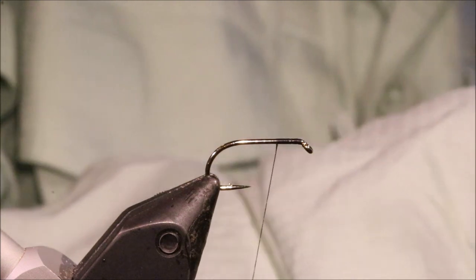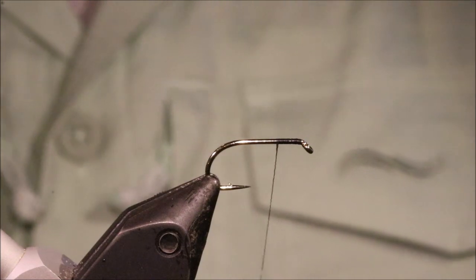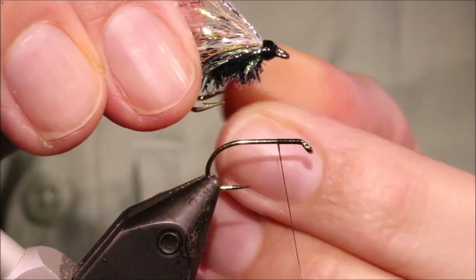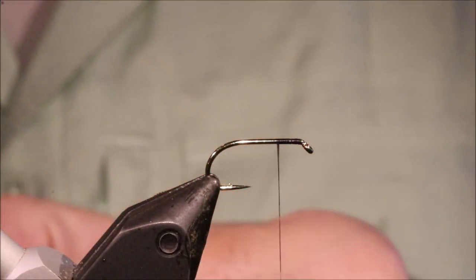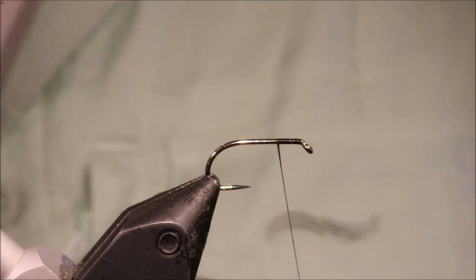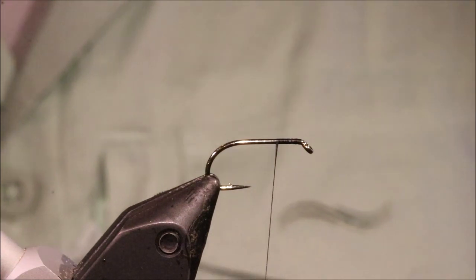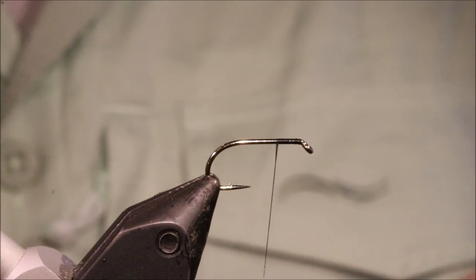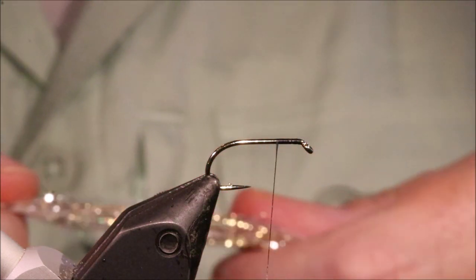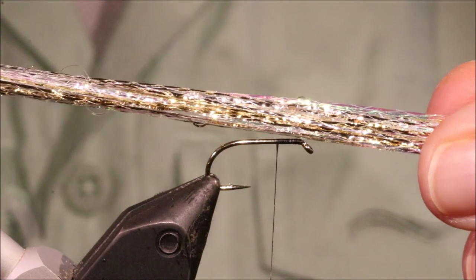I've got my hook in the vise — it's a size 10, Amazon B175. Now people will also tie these on doubles, like this — it's a B270 size 12. It's a good option if you're using it as a point fly; it's a good anchor with the extra weight of the solder holding the double together. But if you don't catch and release, you probably don't want to be fishing a double, so the single's a good choice too.